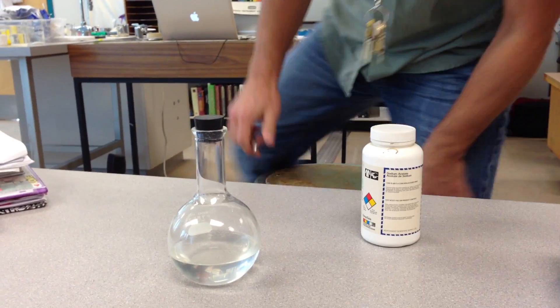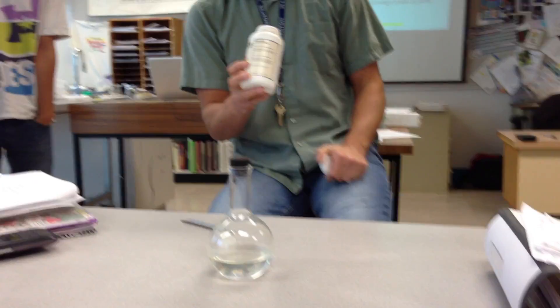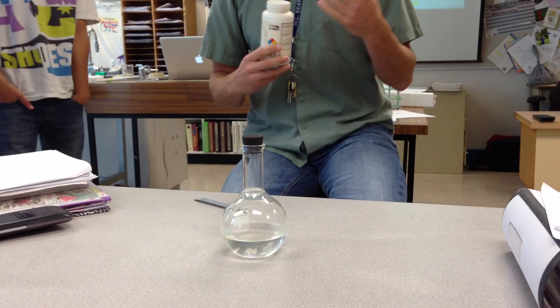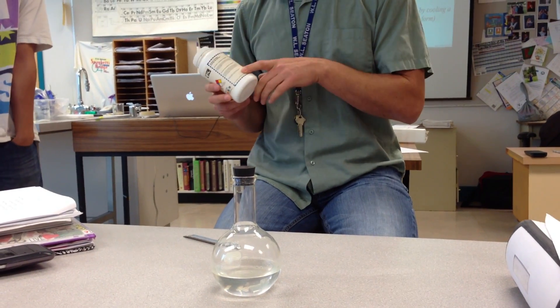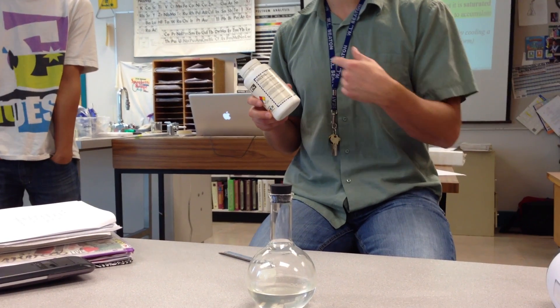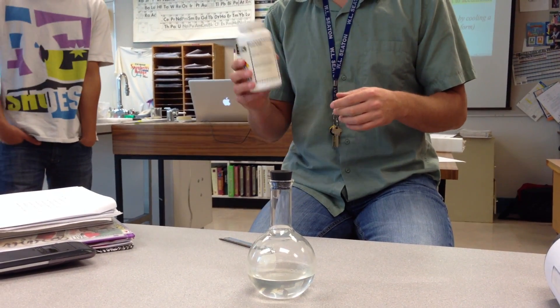This is a super saturated solution. This is sodium acetate — the white crystal here — which happens to be the stuff they put on salt and vinegar chips. When it hits your tongue it turns into vinegar, and that's how you get the vinegar taste in salt and vinegar chips.